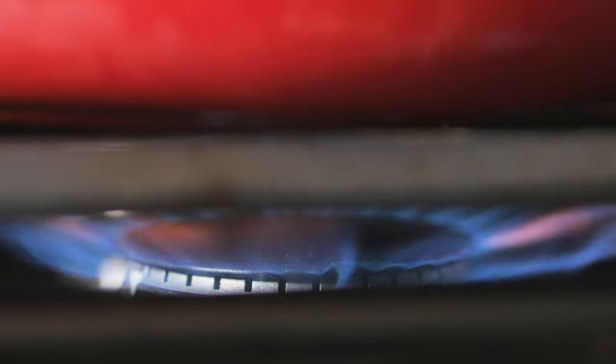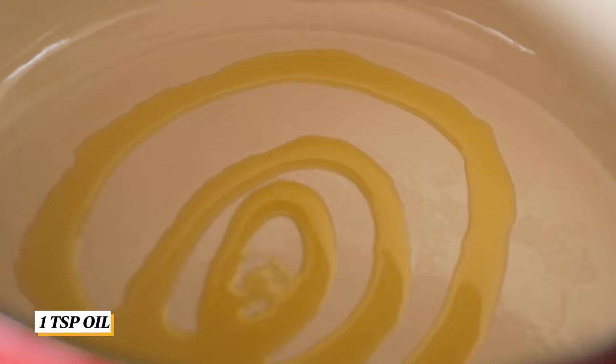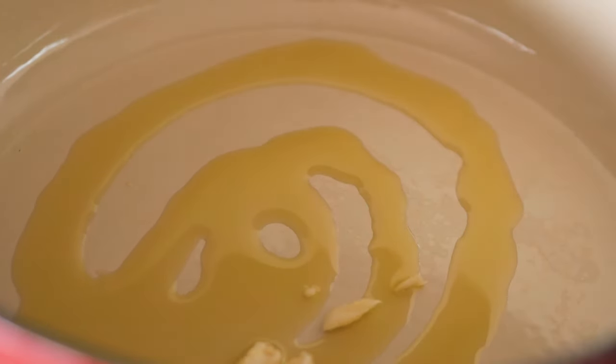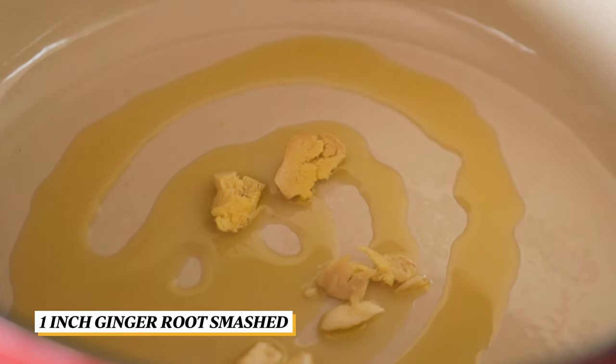Heat a large pot over medium heat, drizzle in some oil, and add in the crushed garlic and ginger. Cook it until it is fragrant.